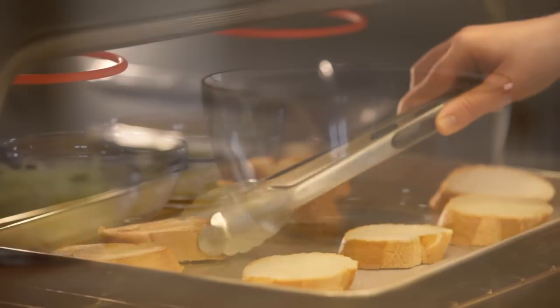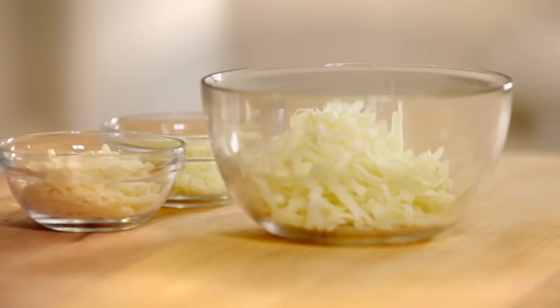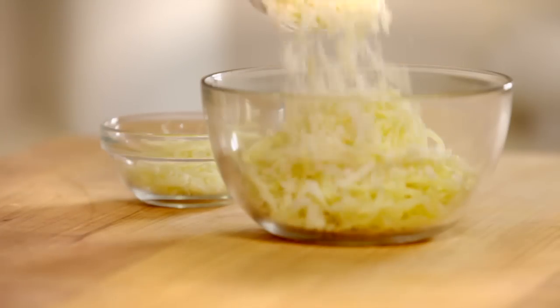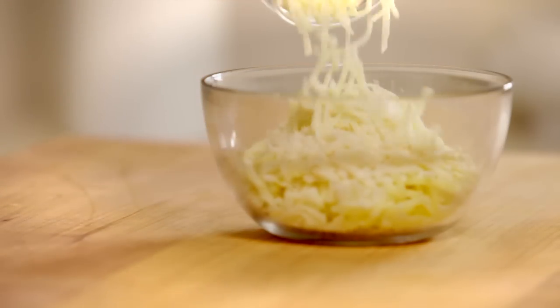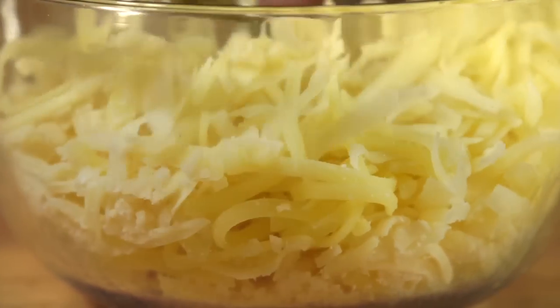Next, combine the cheeses in a small bowl: a half cup of shredded Gruyere, a third of a cup of shredded Emmental, one quarter cup of shredded Parmesan, and two tablespoons of shredded mozzarella. If you can't find Gruyere or Emmental, substitute with a good Swiss or provolone cheese.